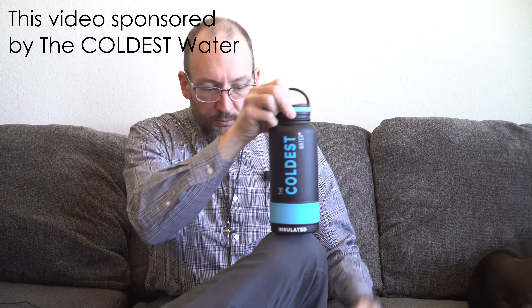Good morning everybody and welcome to Cameras and Coffee. Thank you to today's video sponsor, The Coldest Water. Today's update is about the Minuta stereo pinhole camera. This was sent to me by Dominic, whose last name I have a zero percent chance of pronouncing correctly — the creator behind this, who sent it from Germany.